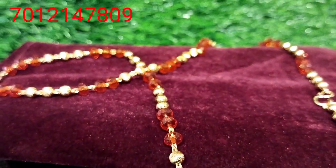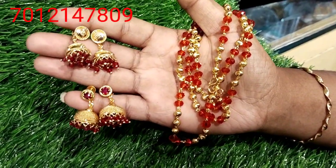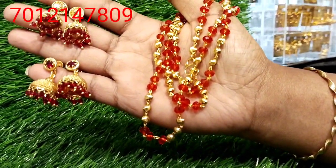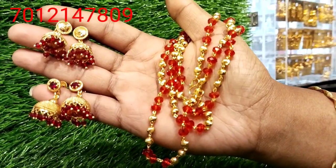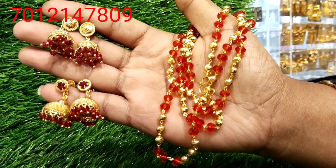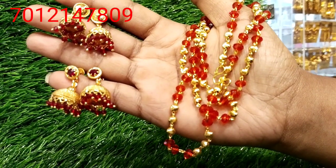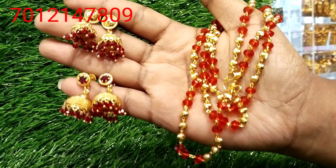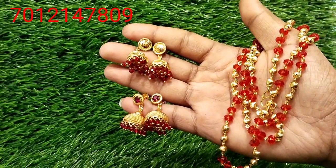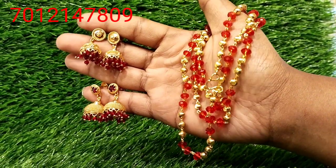We have a stone stud and a plain stud. It is a stone stud in red color and in golden color. There is a shiny crystal that is clear in the video.